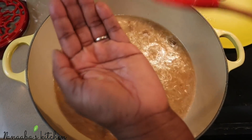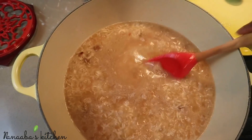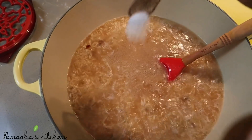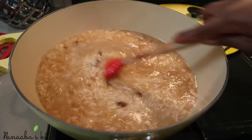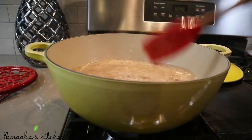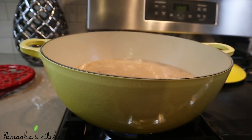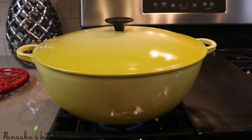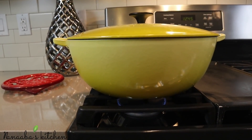Cover the pot and let it cook for 20 to 25 minutes undisturbed. Now we are about 25 minutes into the preparation. Taste for salt at this point — when it comes to a very gentle boil, taste and if you don't have enough salt, season your food properly. Add a little more salt, stir it, cover the pot, and let it continue to cook.